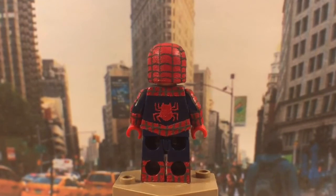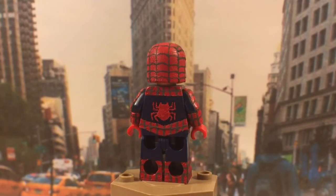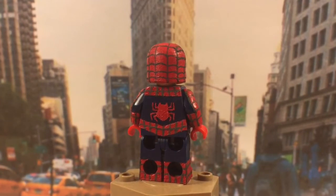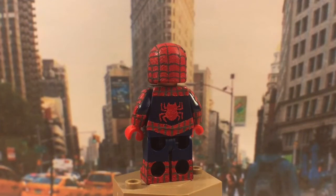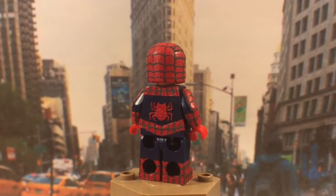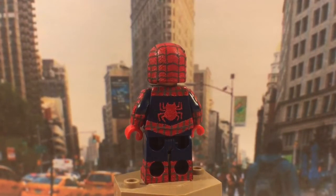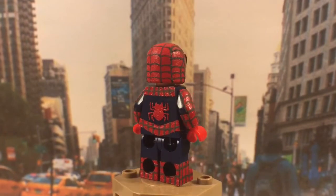The back of the torso has got a lot of detail. The belt also continues onto the back with more webbing, which I like. Then the red spider on the back — I actually think I prefer how this one came out over the one on the front. I really like how the back spider turned out.